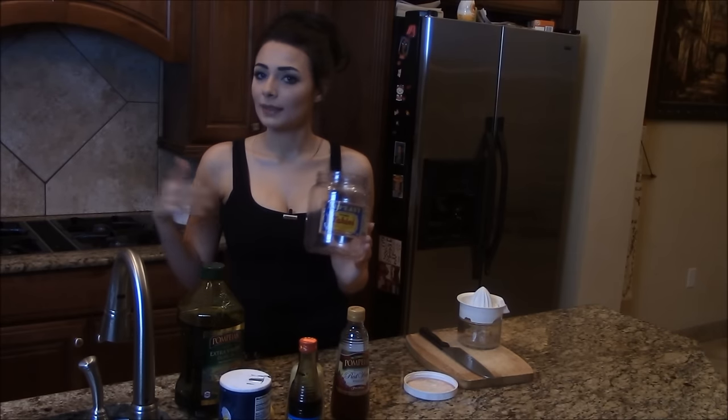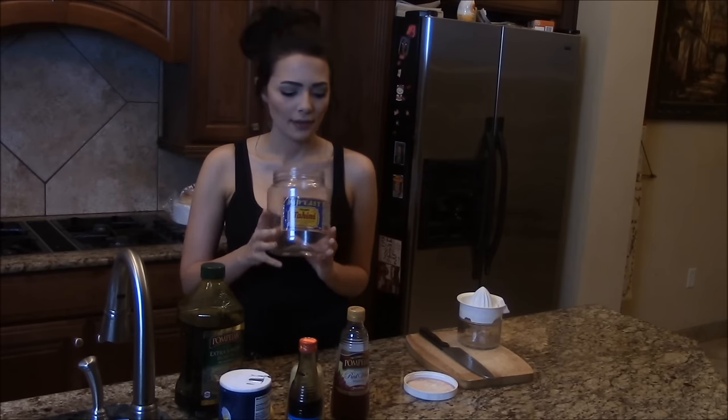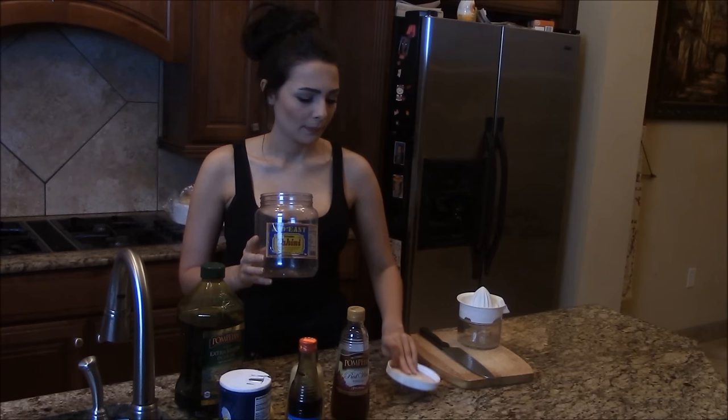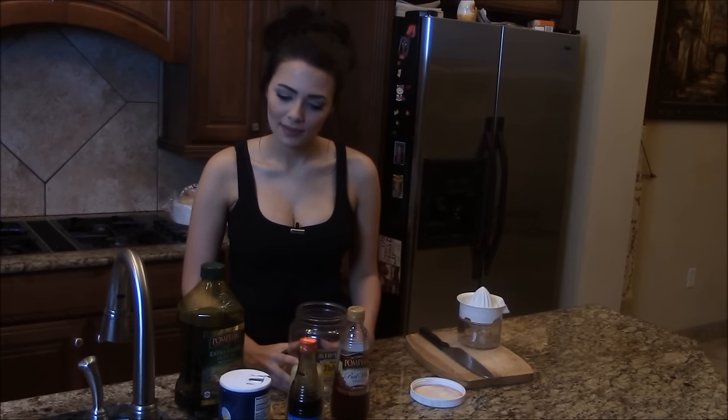Now you can use a bowl and a whisk to make your dressing, or you can do what I'm going to do because I'm lazy. I have a small mason jar somewhere, but I'm just going to use this old tahini jar. Anything with a lid really will work, because instead of whisking it, I'm going to shake it. So if you want to see how I make this dressing, just keep watching.